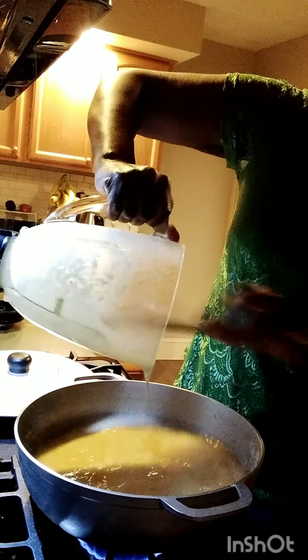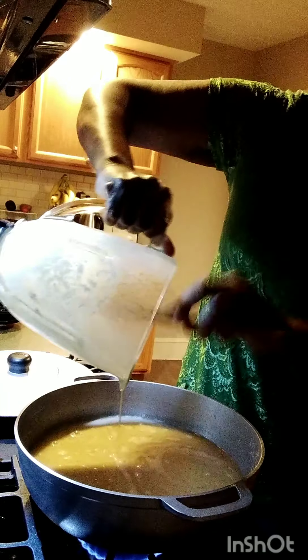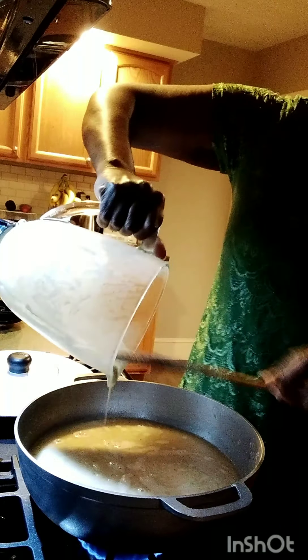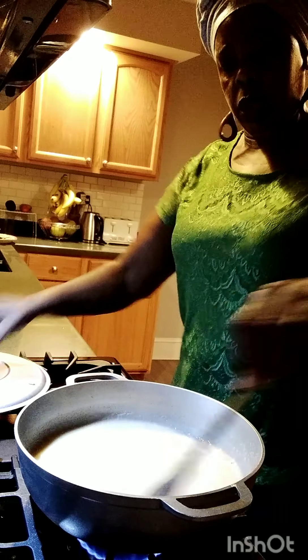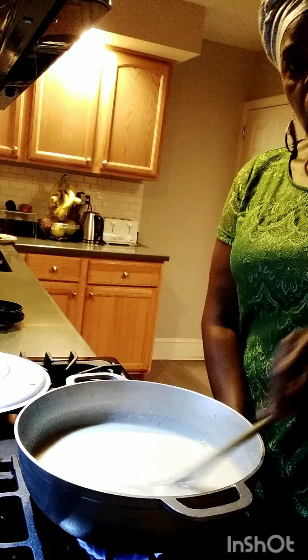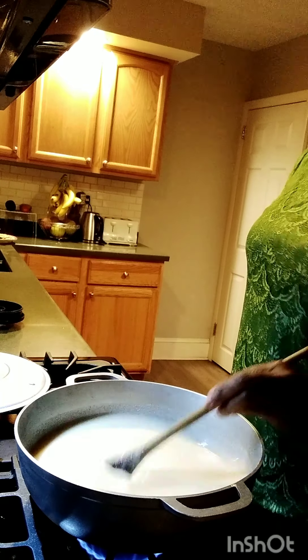Hope you can see what I'm doing. This is how we make this type of porridge — the old-fashioned way. A lot of people don't make porridge anymore, or don't make this type of porridge. This is how our forebears and parents used to make porridge.